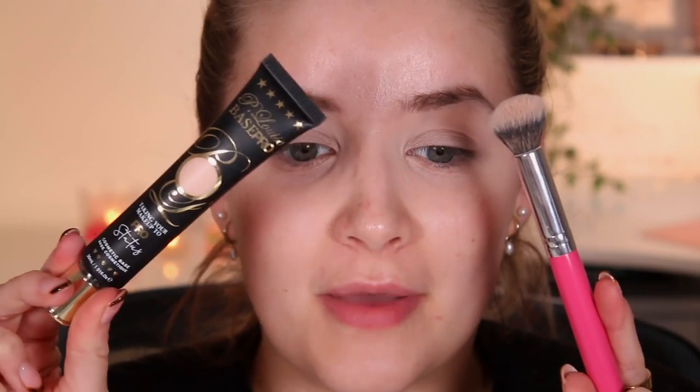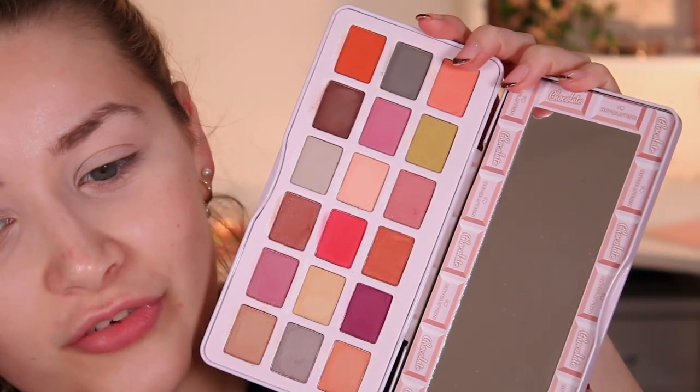To start, I've gone in with my P Louise base in the shade Rumour Number Two — this is a big fat bad boy — and I'm tapping that all over my eye with the Peaches and Cream PC18 brush, which I absolutely love. Let's go in with the Toasted Marshmallow palette first — this is just what it looks like.